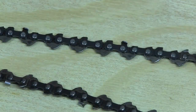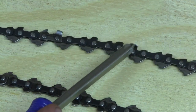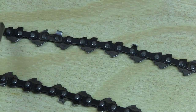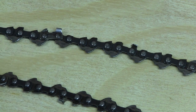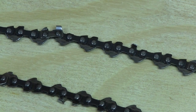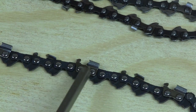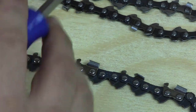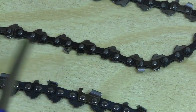A skip tooth chain has a cutter, then a strap, a strap, a cutter, a strap, a strap — this is a full skip chain where every cutter has two skip links after it. The distance between the cutters will not allow the chain to advance in our machine. So if you've got a chain with more than one strap between the cutters, or even a standard chain where the joining point adds an extra strap between cutters, this will not work.